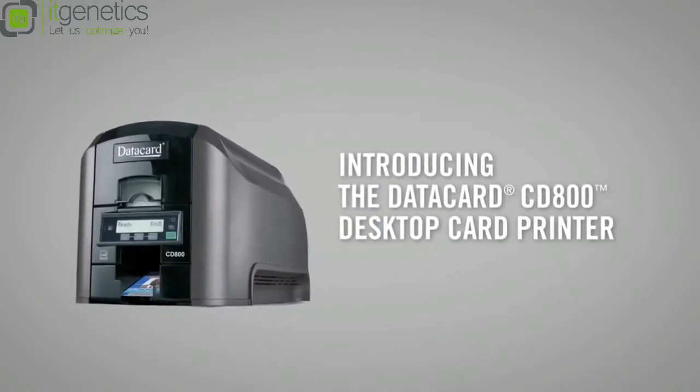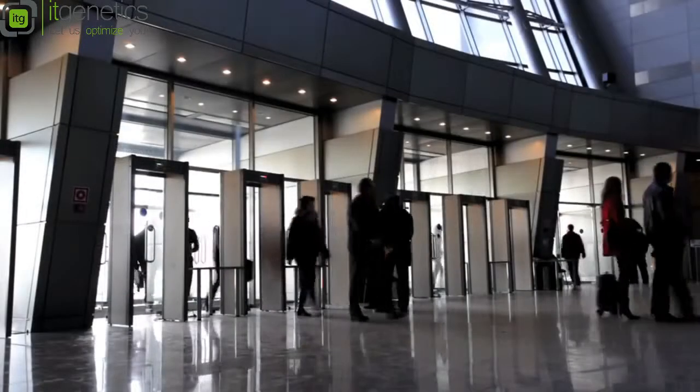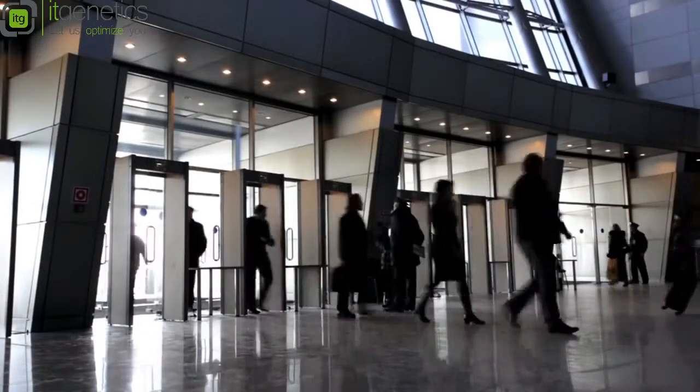That's the DataCard CD800 card printer. Secure access, campus cards, time and attendance — you can integrate the CD800 printer into systems like those, no problem.